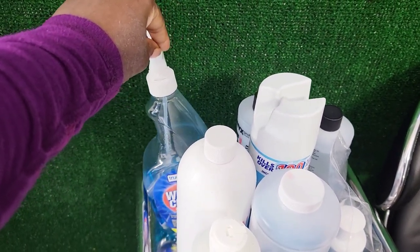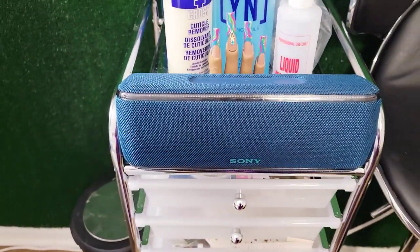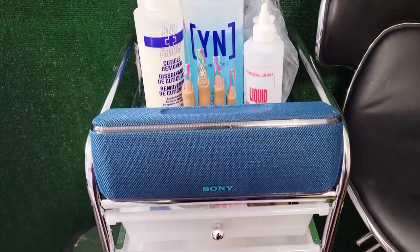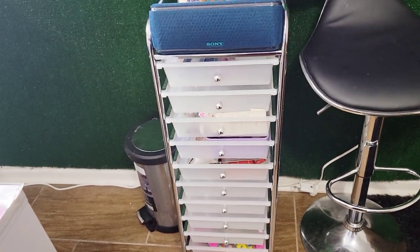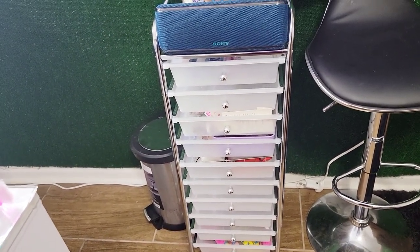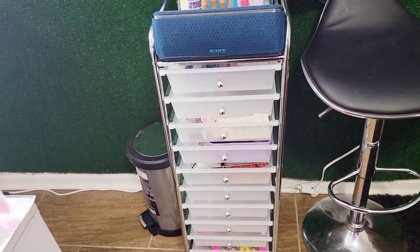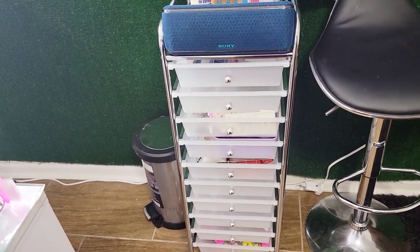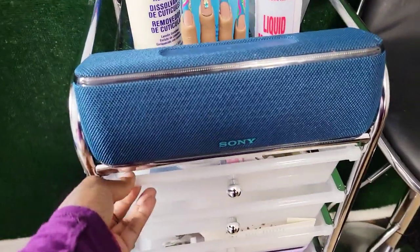I keep Lysol and Windex to wipe off my nail table, which is glass on top. This is my speaker so I can play music for my clients. This little organizer from Michaels I bought because I was running out of space to put acrylic powders and glitters — I wanted extra space so I'd have somewhere to put everything.